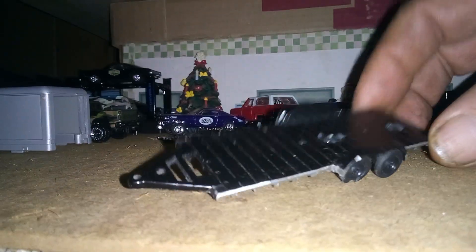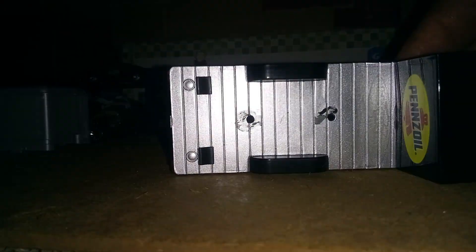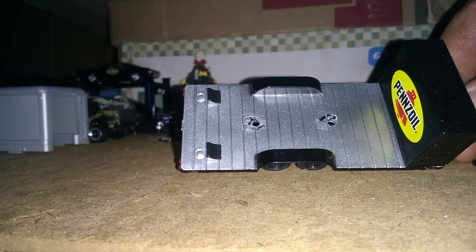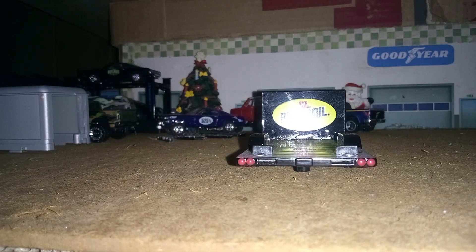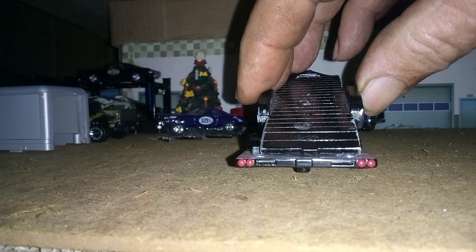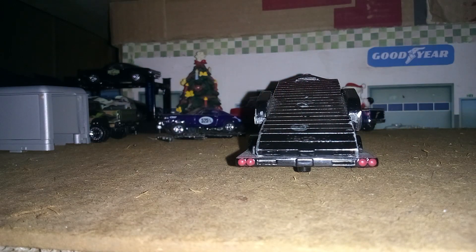I'm gonna show you another one here — this is what it would look like before I cut it. And that silver's definitely making the camera dim. That's what we did to it. I know I lost the taillights when I cut it, but there's the difference. We'll put some more taillights on it, probably up near the fenders or something.